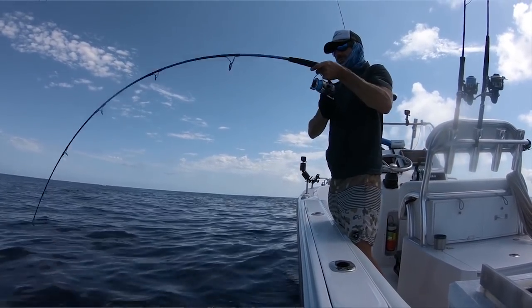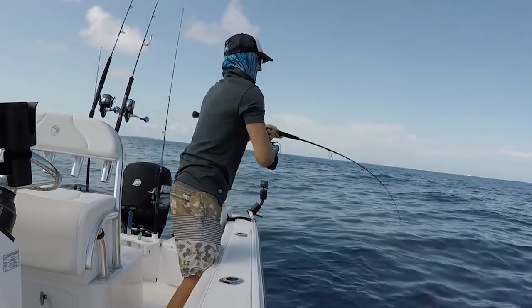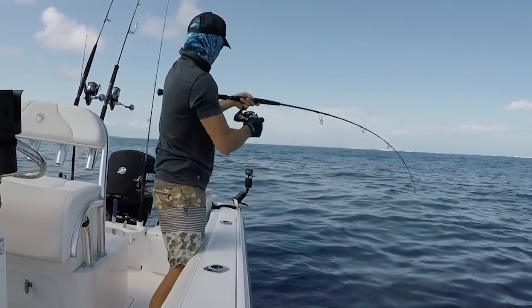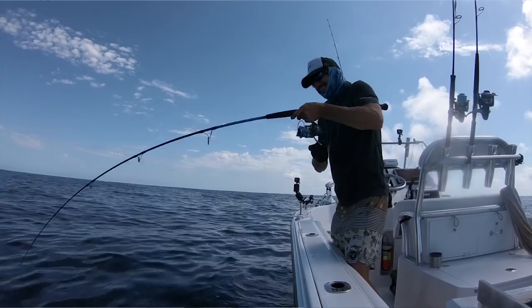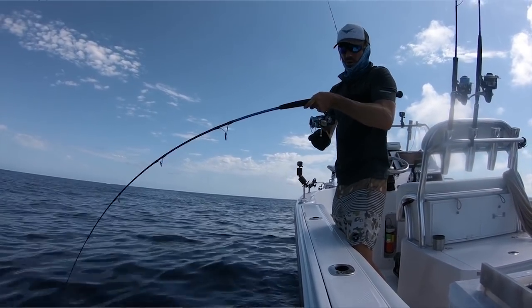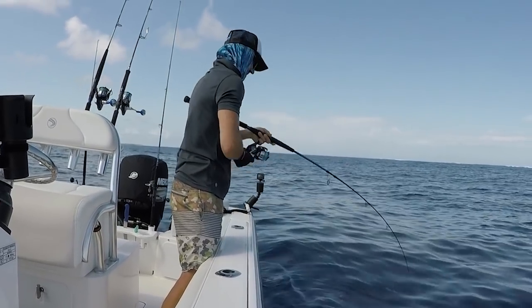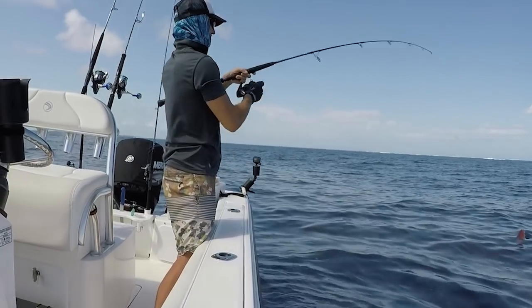That's a good fish — come on, off the bottom! Oh, that was an awesome strike. Unbelievable. These reefies are unreal. That's a good fish. I'm amazed I did not get reef then. Oh, that's a nice fish.